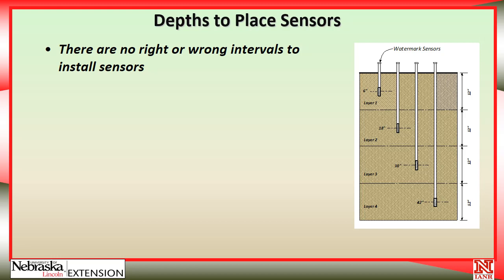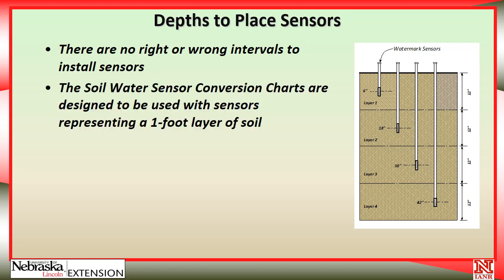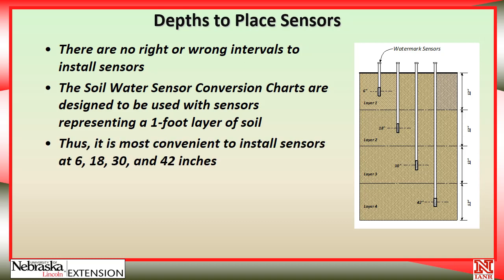Some probes have a lot of sensors, and then you have to look through all of that data. Some have pretty good software to help analyze it, but I still like to keep the data fairly simple and use as few sensors as I can. Also, we're going to talk later in this series about a soil-water sensor conversion chart, and the assumption built into those charts is that we're looking at a one-foot layer of soil. So it is most convenient to install the sensors at 6, 18, 30, and 42 inches.